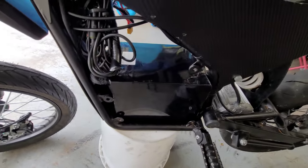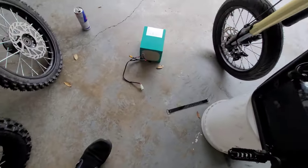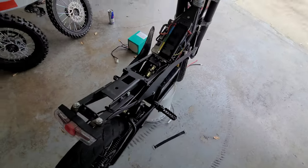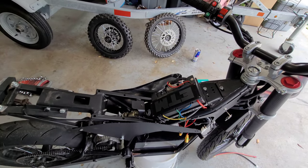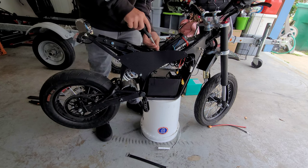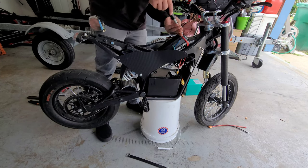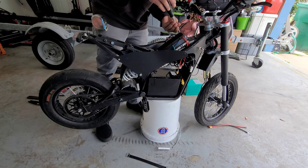That's pretty much it — now I just got to pop my cover off, put on my new battery leads, and then hopefully in the next video we'll get some test strips going and see how much faster this thing is.